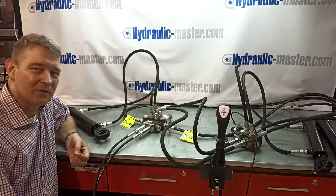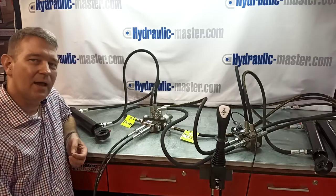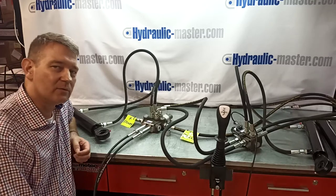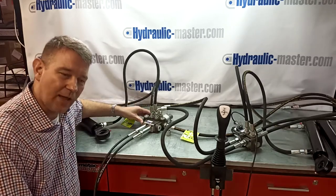Hello everybody and welcome to Hydraulic Master once again. Today I've got something a bit different to show you — basically how you can add a third channel to what's normally just a two-channel valve.